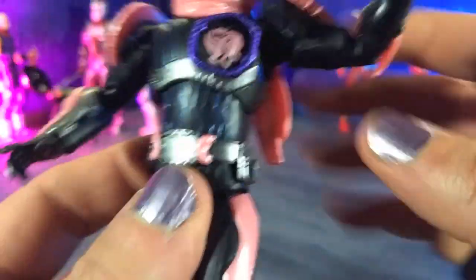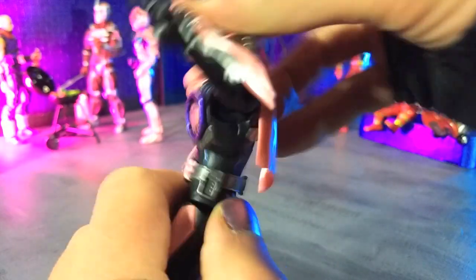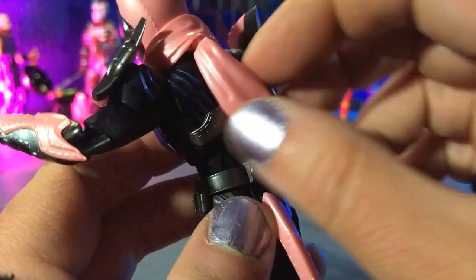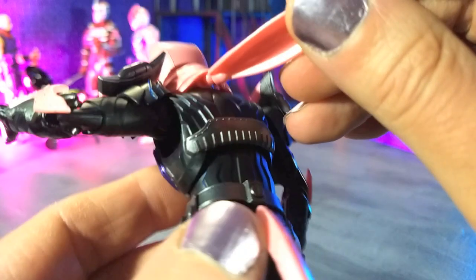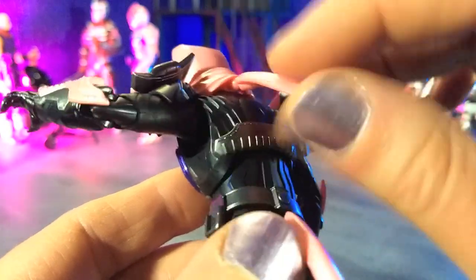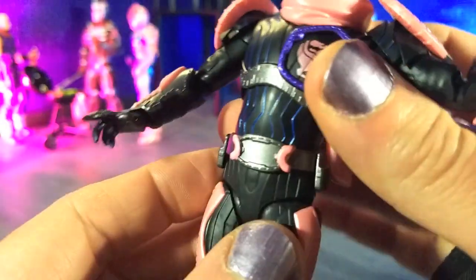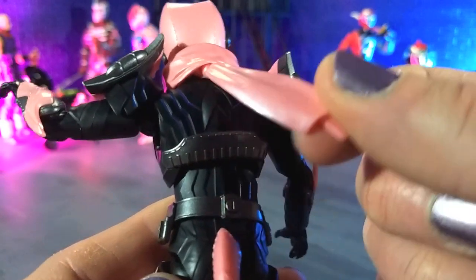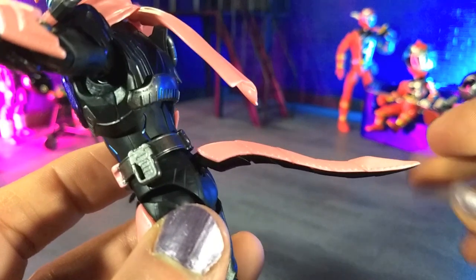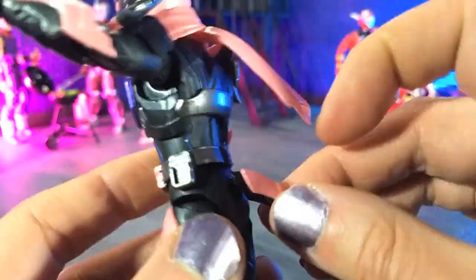I forgot to mention that the scarf is articulated as well — a very rubbery, pliable material on a ball joint, so you can move that any which way. And then we have a ball joint for the tail as well. So you can come out about that far, go all the way down, put it either way to the side, and it rotates all the way around as well.